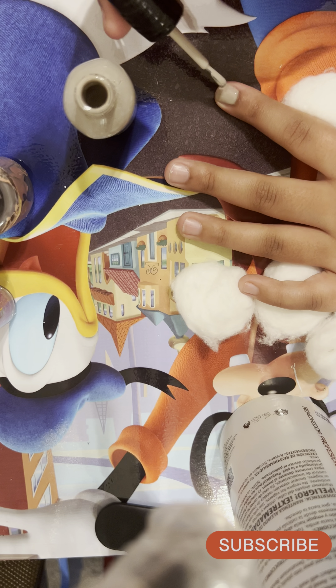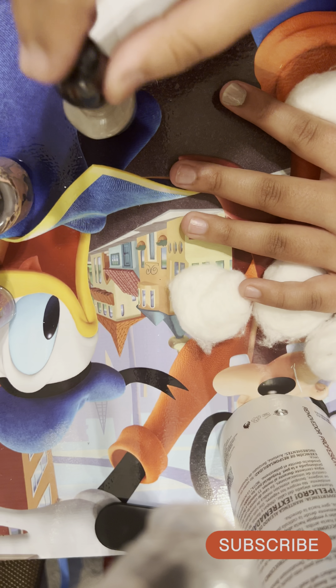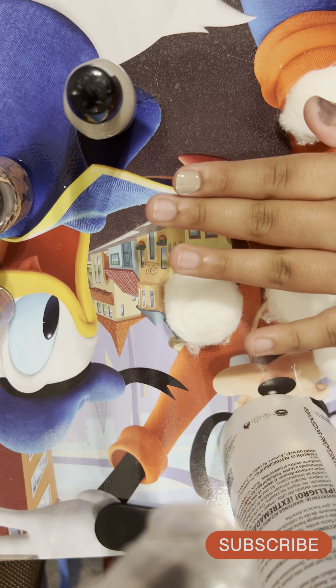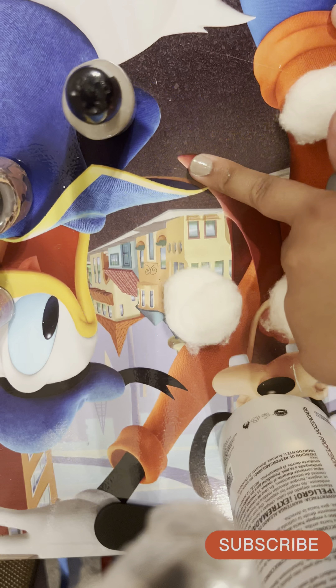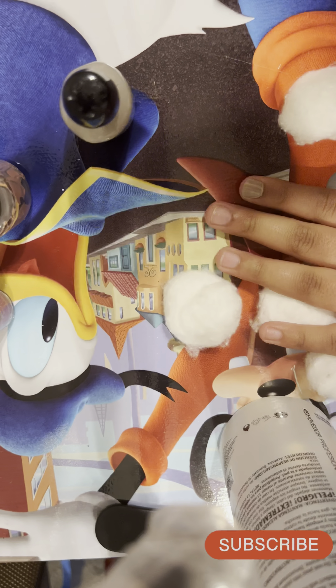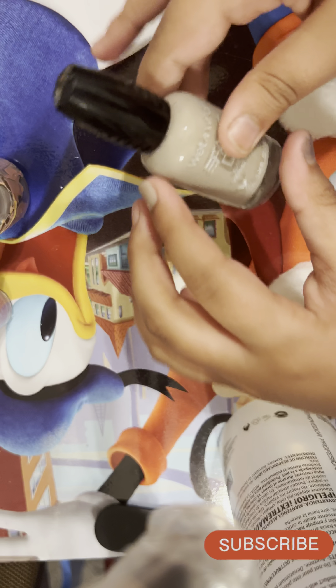The nail color name is something in Spanish — I think it says 'Fairness a Gills' or something like that. My dad knows how to read Spanish but I don't, so I can't read it for you guys. I like this color I'm painting on — it's so pretty! I'm going to wait for this to dry.